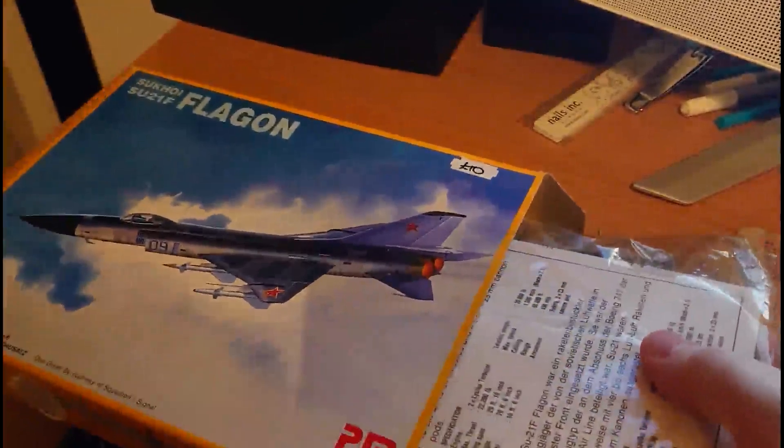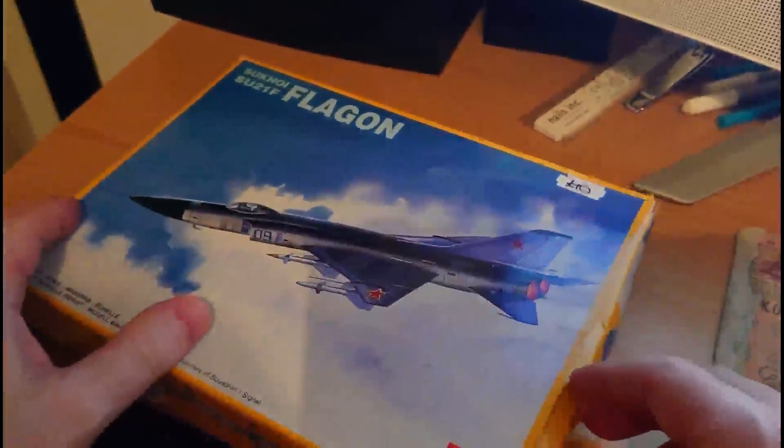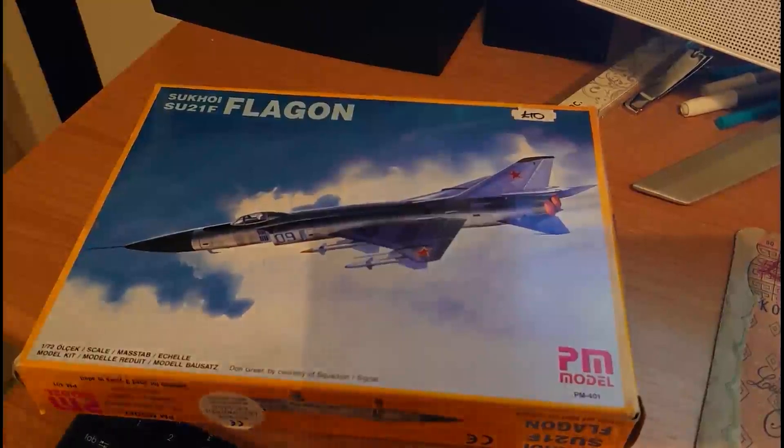To wrap up the parts overview: the model is the PM Models Sukhoi Su-21F Flagon, released 2007 in 1/72nd scale, serial number PM401. There are decals for one version: Blue 09 of the Su-21F Flagon of the Soviet Air Force Defense of the Homeland, Baltic Fleet, circa 1980. The kit dimensions are roughly 10 inches long by 4¼ inches span, sitting about 2¾ inches high on its undercarriage. There are 49 parts on three grey plastic sprues plus one clear part, making 50 parts in total.